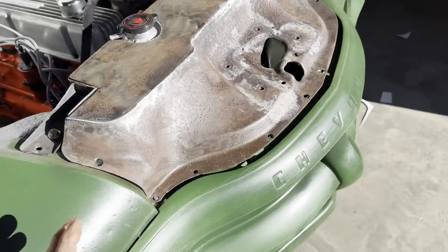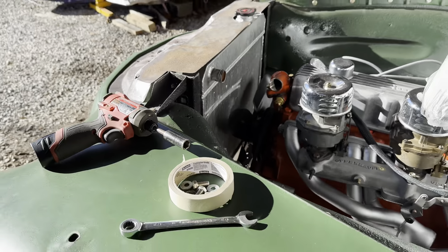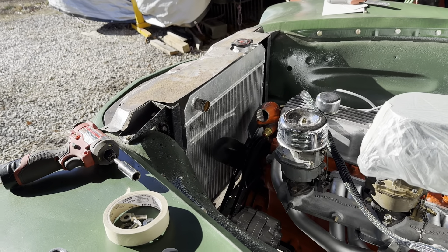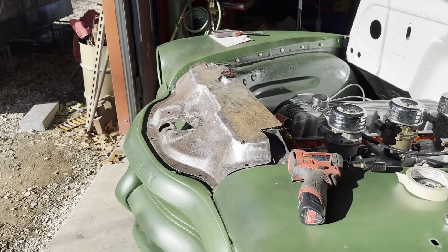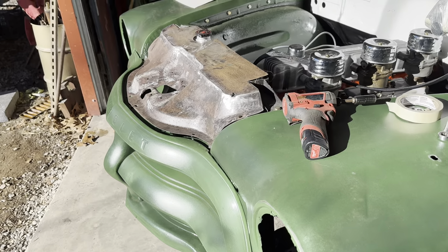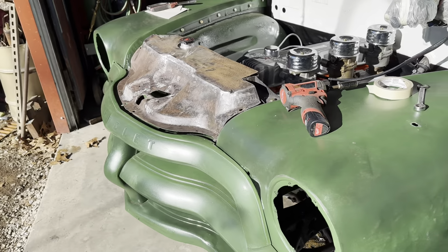That looks pretty darn good if I say so myself. I'm just gonna leave that rust hole — it'll make it look natural. Factory bolt-on part right there, bolt-on part. I like it, looks cool. Put my tabs in and then drill the hole and paint it.